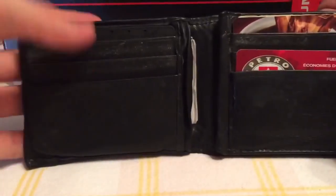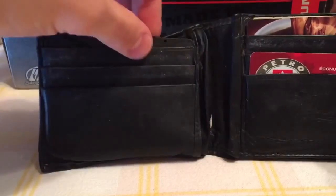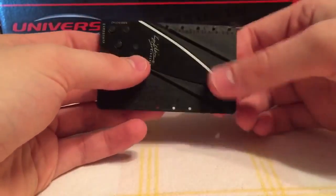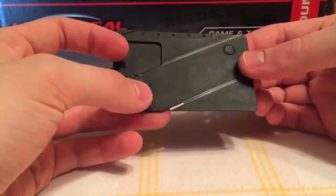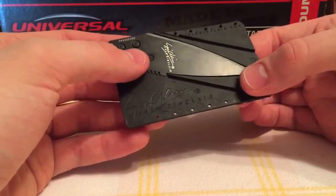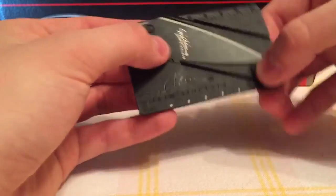As you can see it already blends well into my wallet. It is a knock-off — the actual genuine knife costs around 20 dollars, but the knock-off is less than a dollar, which is a great deal.